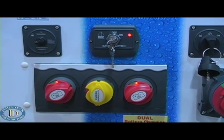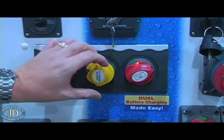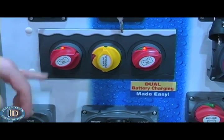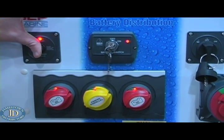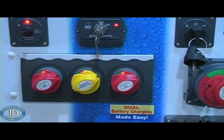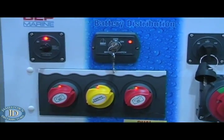Once your batteries are turned on, the motorized emergency parallel switch has voltage-sensitive relay technology built into it. When your engine battery reaches 13.7 volts, the emergency parallel switch turns on automatically. That parallels in the house battery and allows for dual charging of both battery banks off the engine charging system, continuing until you stop the boat.